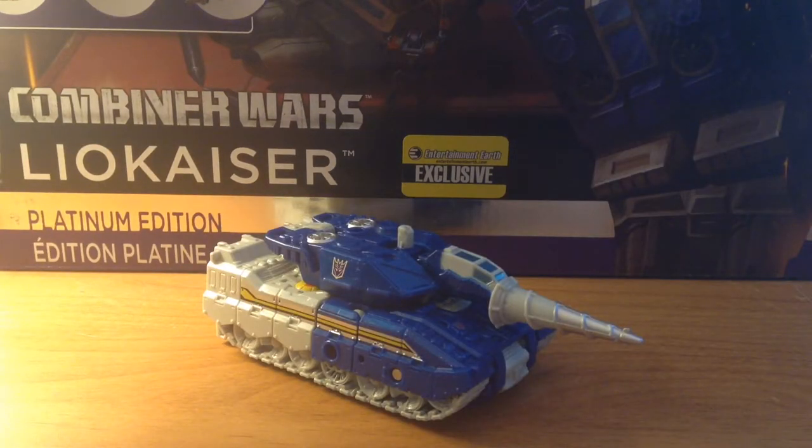So with the equipment switched, let's go ahead and unearth the Transformers Combiner Wars Platinum Edition Entertainment Earth Exclusive Deluxe Class Drillhorn.